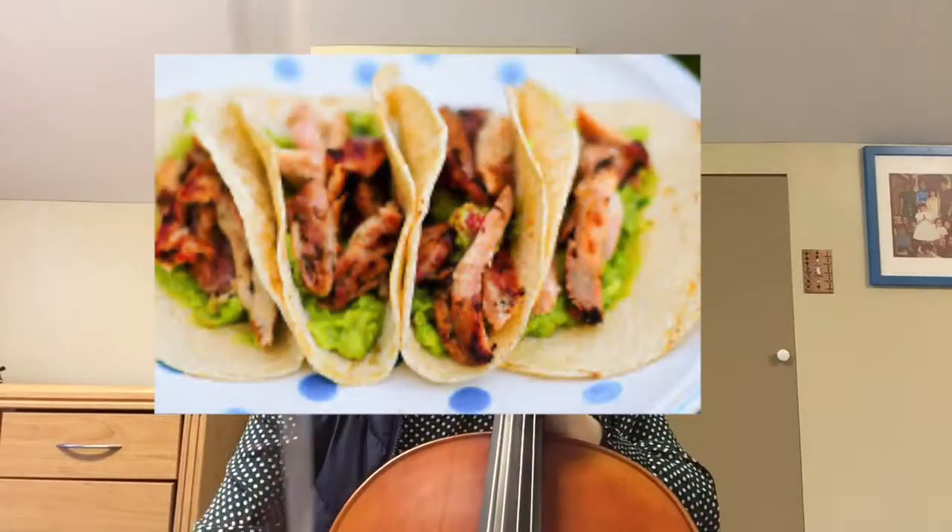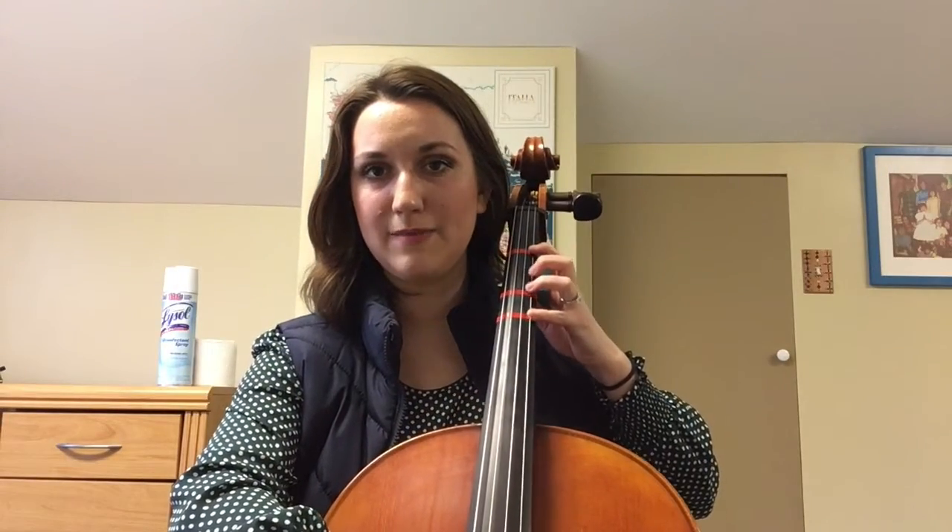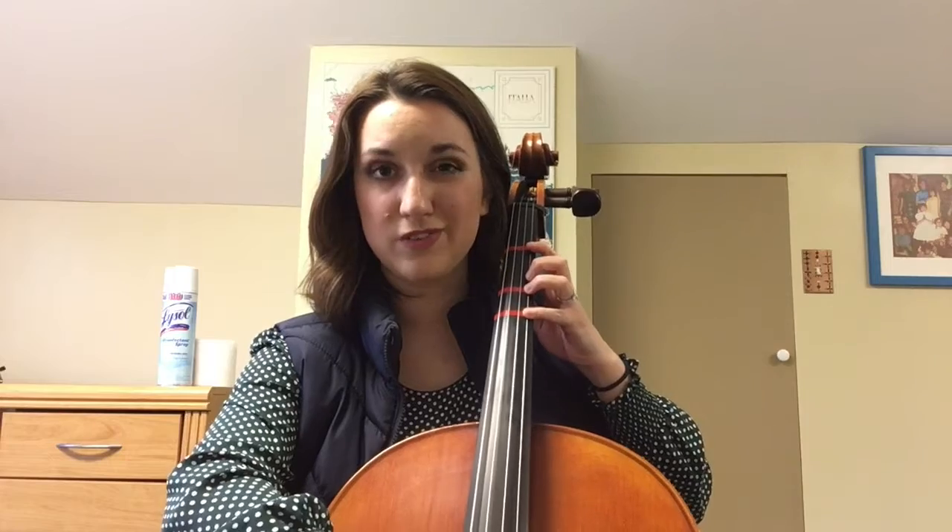Hello fifth grade cello players! This is a run through of the Chicken Tacos harmony part for cello. Start on high D, make sure that those fingers — that fourth finger — is right on the tape.